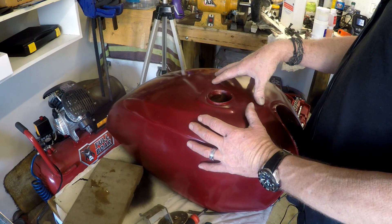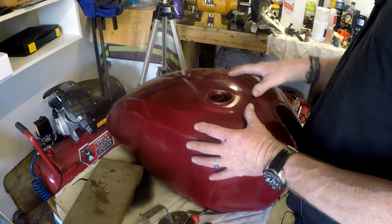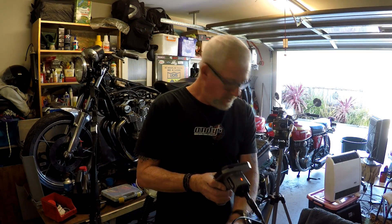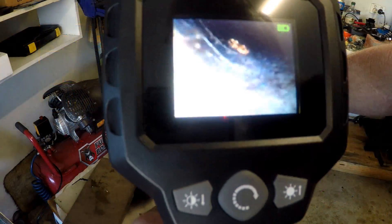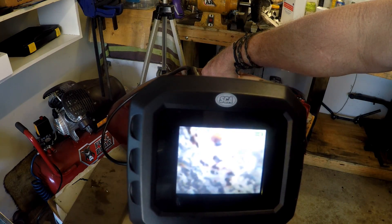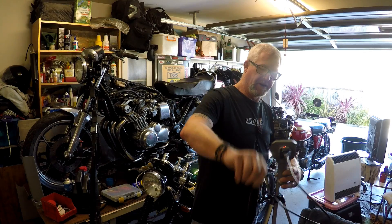The next step in the process for me is to get this fuel tank ready to go on the bike and be able to go for a ride with it on there. There is a little bit of rust in there — not too bad to be honest, but there is some in there. It's enough for me to want to deal with it.